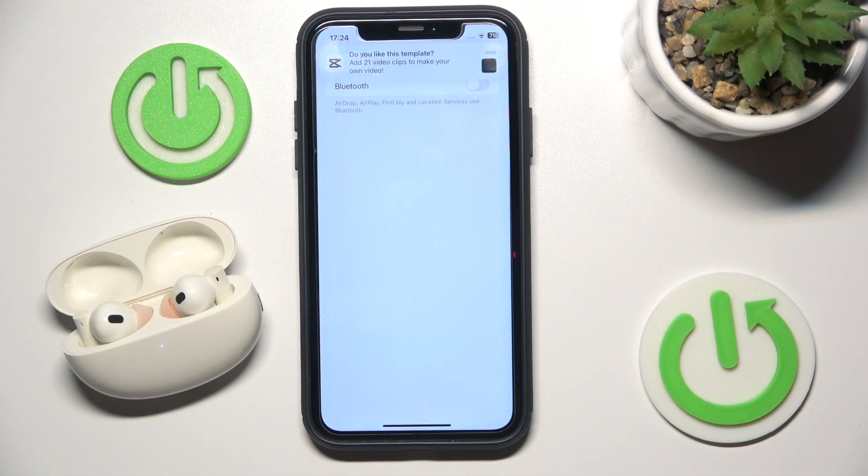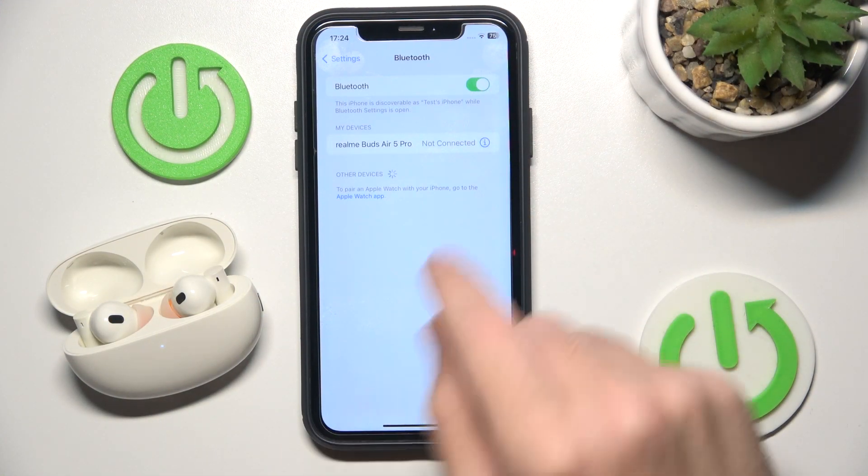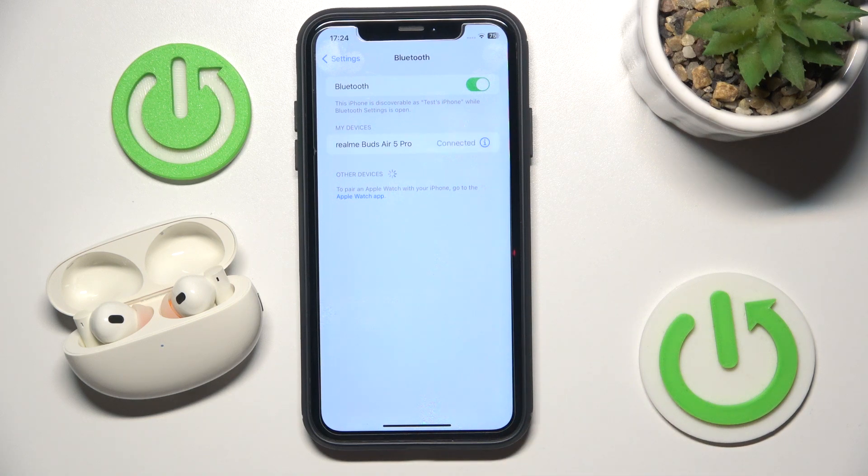For a start, make sure that your Bluetooth is turned on, then click on your headphones.